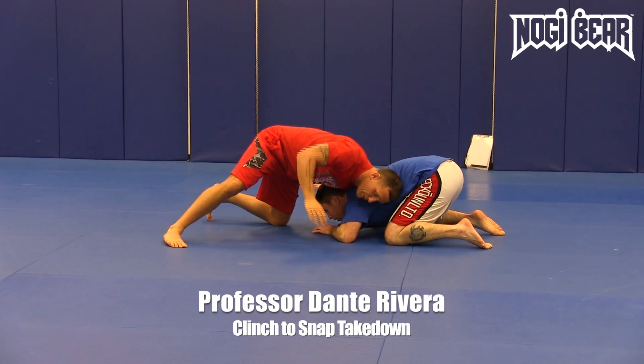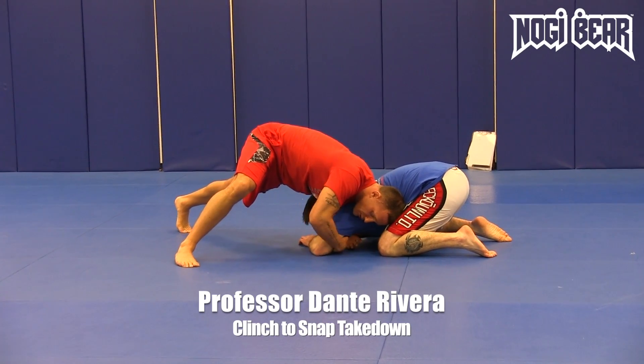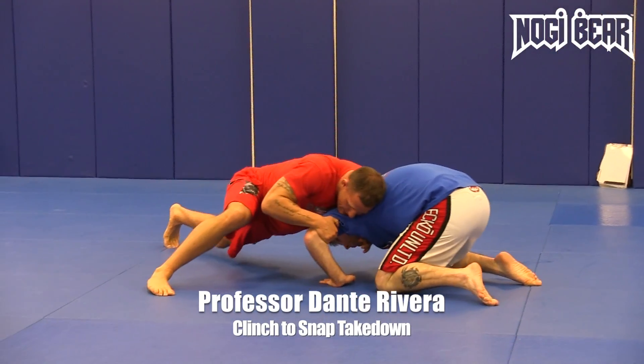Get him to his knees. Now, the armpit heavy right here, hand in the tricep, nice and heavy. So if he goes to move — if he goes to move, I just attack, pull the tricep up, I'm nice and heavy.